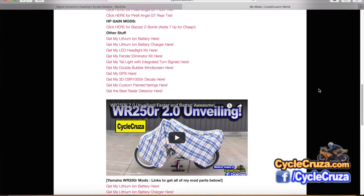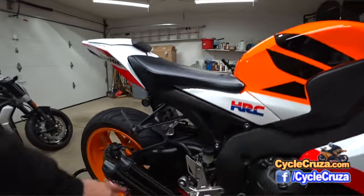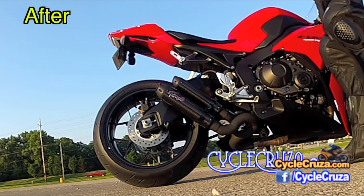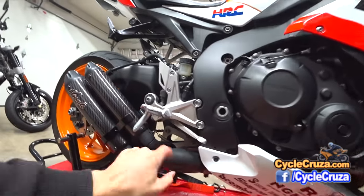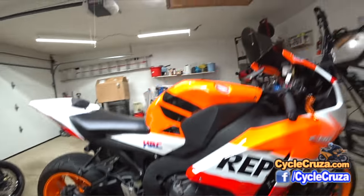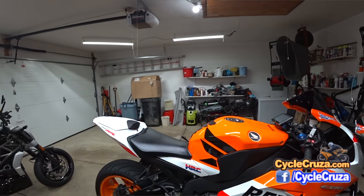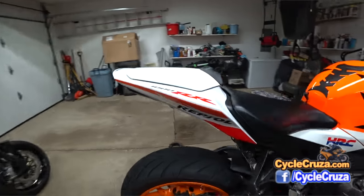Right after I got the bike I added an aftermarket exhaust because the stock exhaust just made this bike sound like a scooter. I love this Hyperflow exhaust — it has the S-bend in the pipe, which is custom for the CBR 1000RR. It creates back pressure with that S-bend so you don't end up with any idling issues like you would with some other aftermarket exhausts. I didn't have to add a Power Commander, and I still get 40 miles per gallon on average.